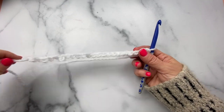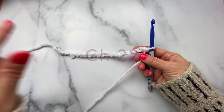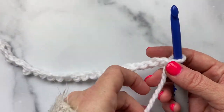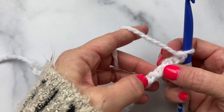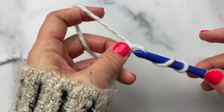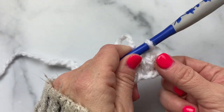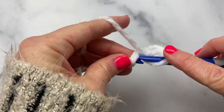For my sample we're going to start out with Cloud Dancer and I have a chain of 20 already on my hook, and I'm going to work double crochets all the way across. I'm using my 8 millimeter hook and I'm going to start in the fourth chain from the hook, so I'm just going to count down 1, 2, 3, and 4, and work double crochets all the way across this chain until I have a total of 20. This first three skipped chains counts as my first double crochet.